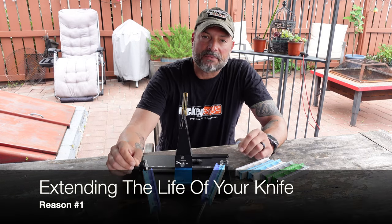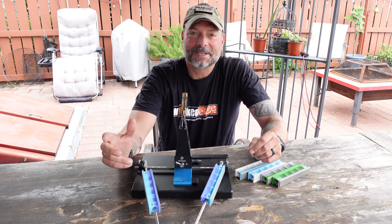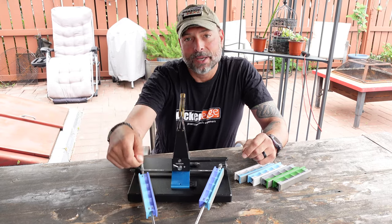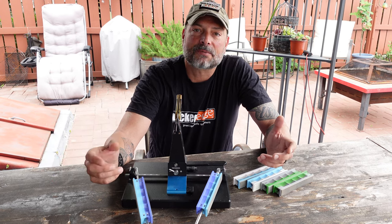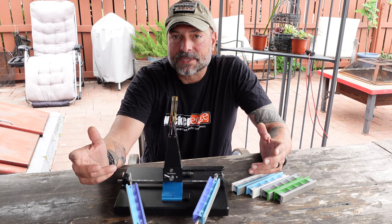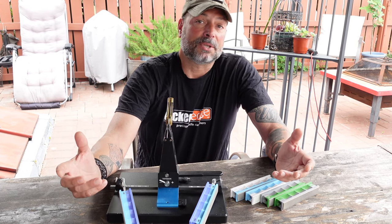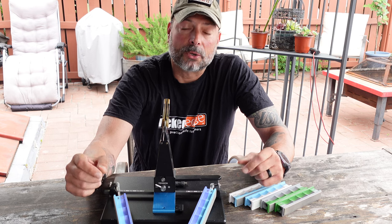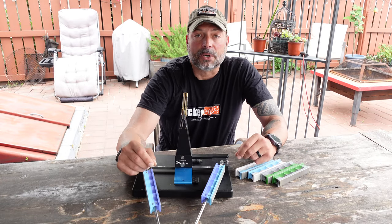Reason number one: extending the life of your knives. My peers, family, and friends — I see them do this all the time. They grab a knife from the kitchen, use it, see that it's dull, and put it back in the rack and pull out a different, newer sharp knife. The dull one ends up in the junk drawer or the garbage. Same goes for field use — once a knife gets dull it gets tossed in the pack and forgotten. If they just took the time to learn to sharpen their own blades, they'd get a lot more life out of their knives, create less waste, and save a good amount of money.